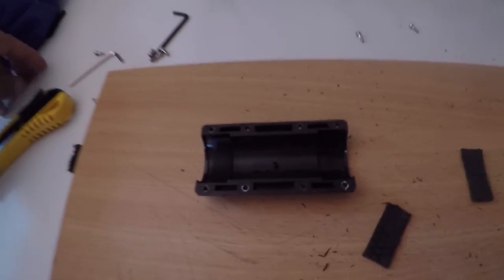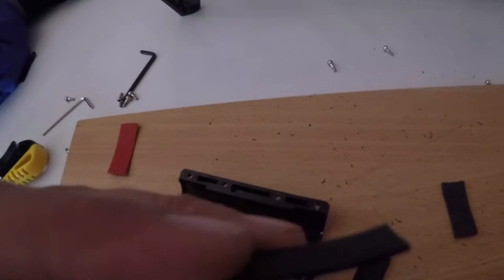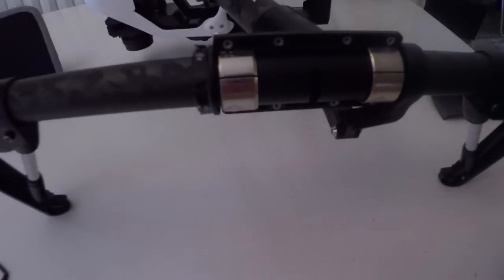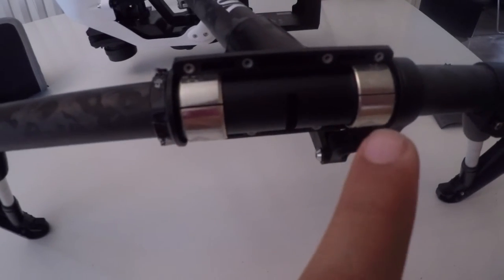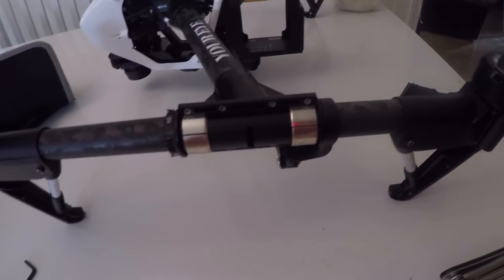I try to fix it with pieces inside to make it a little more tight, because this piece is supposed to make pressure on this part and hold it in place. So now I open it to do a better fix.